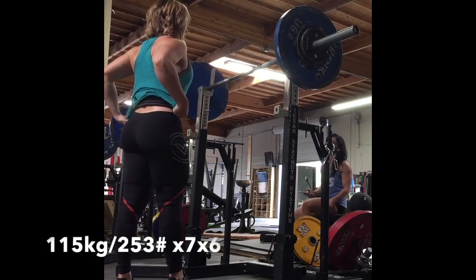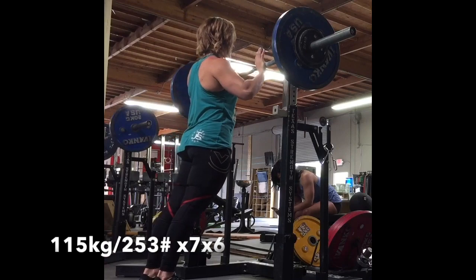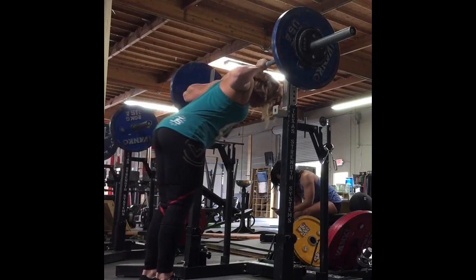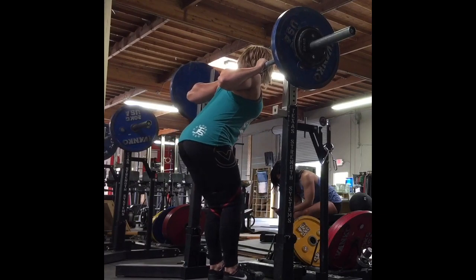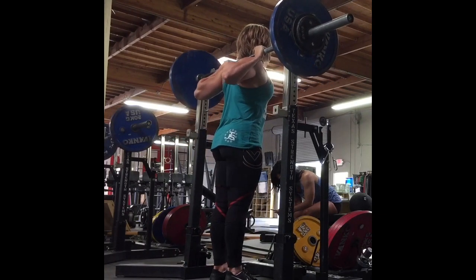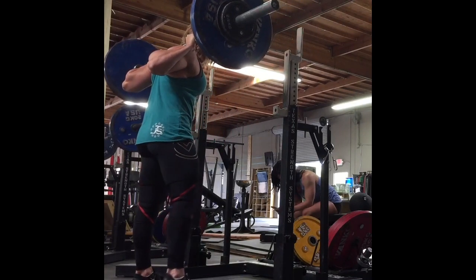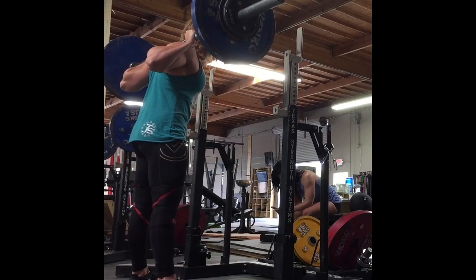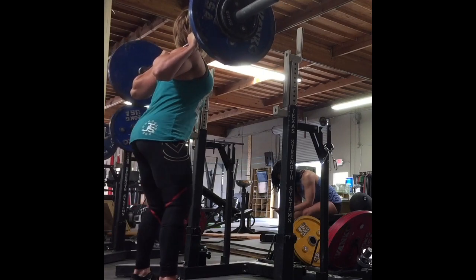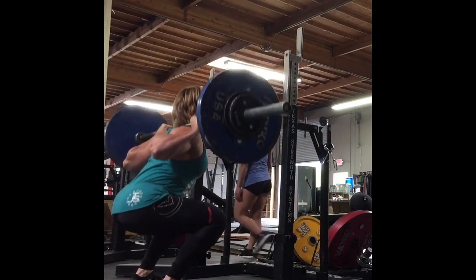Hey everybody, Chad Wesley Smith here. We are looking at the week of April 17th for the training of Marissa Inda as she prepares for IPF Classic Worlds coming up in about nine weeks in Minsk, Belarus. And Kristin Dunsmore, who is maybe 11 weeks out from the Five Bar Showdown in Atlanta. This is week four in Kristin's hypertrophy block and a deload week for Marissa.